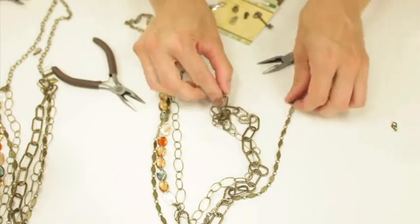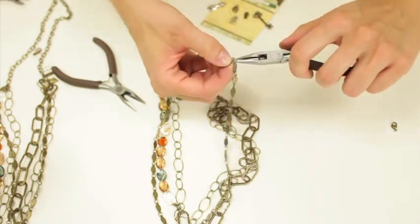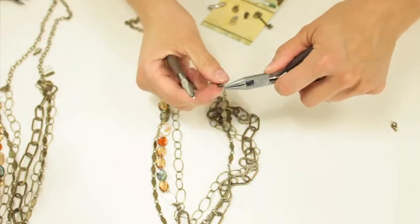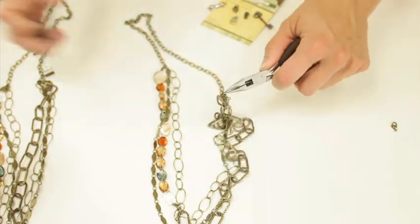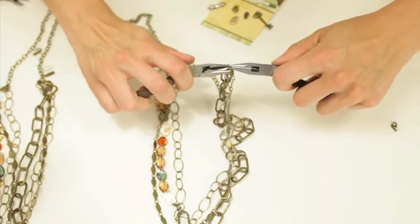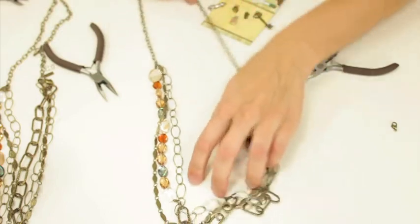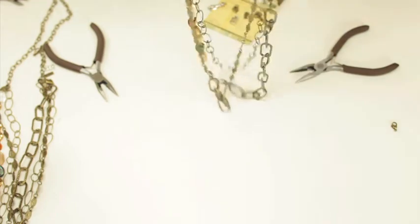This is a really long necklace, so you could make a shorter version if you prefer. This is the last one. Then you'll close that, and you can keep it as is — it's beautiful. You can see you have multiple lengths.